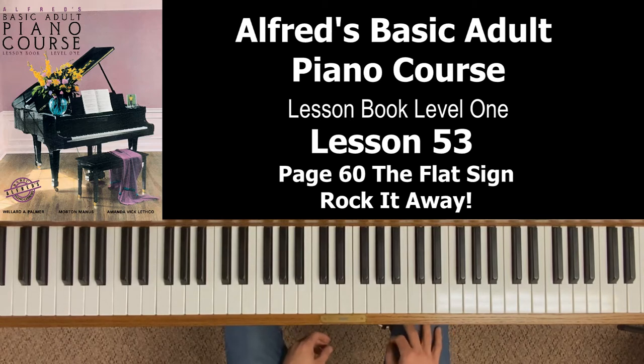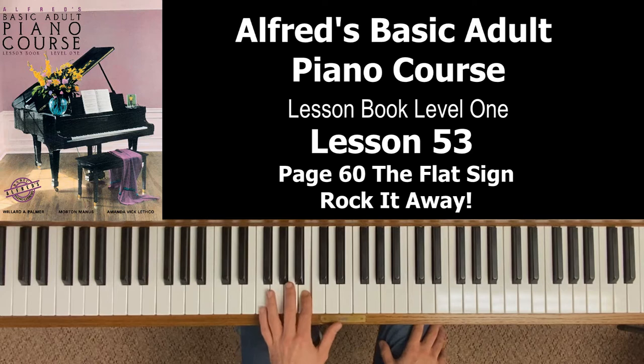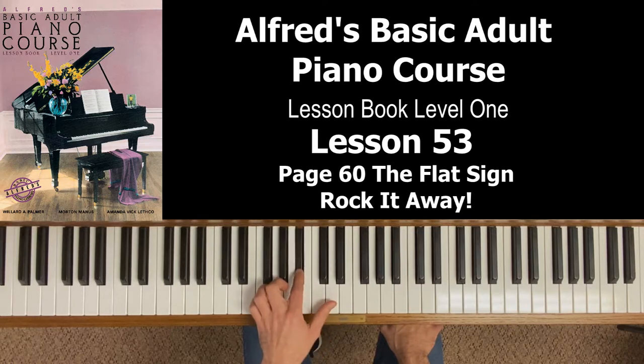Let's take a moment and talk about the flat sign, and more specifically, how flats work on the piano. The example they give at the top of page 60 is a B — right below middle C. The way a flat works is you go to the very next key to the left, which is down the piano — whether it's white or black. In this case, it's a black key, so this would be B flat.